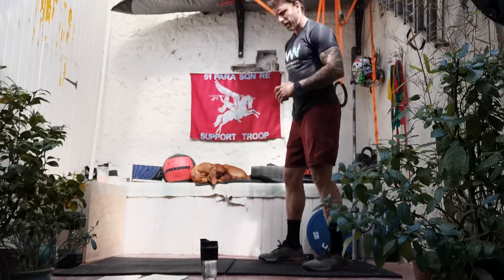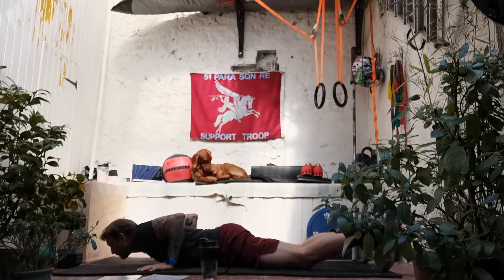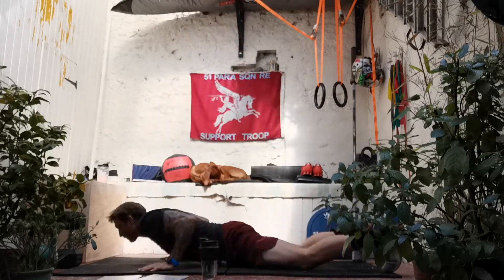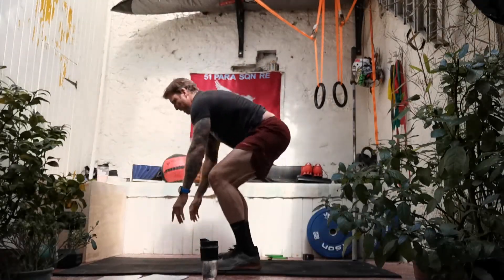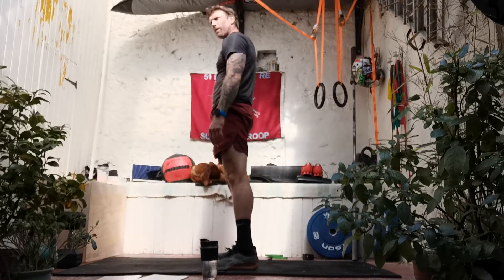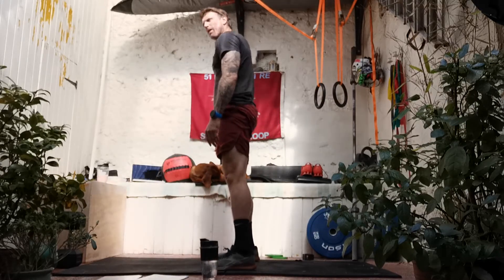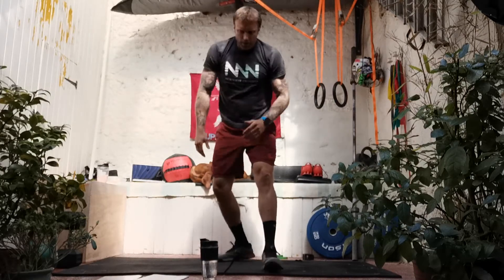Back in — 30 seconds of down-ups. If you were stepping down and stepping up before, try and push it to jumping down and jumping up. Last three seconds... last one. Back onto our presses.